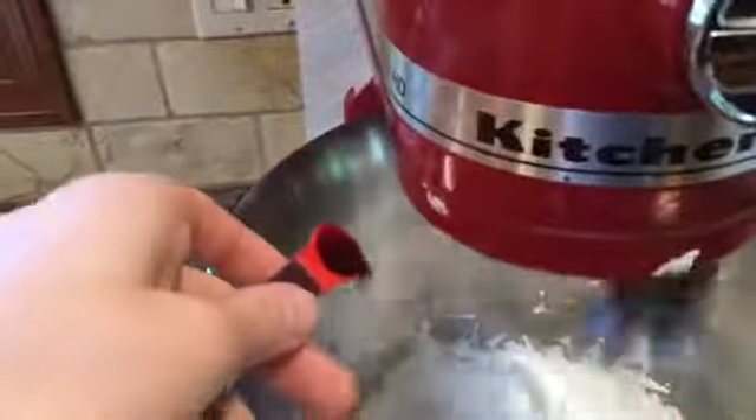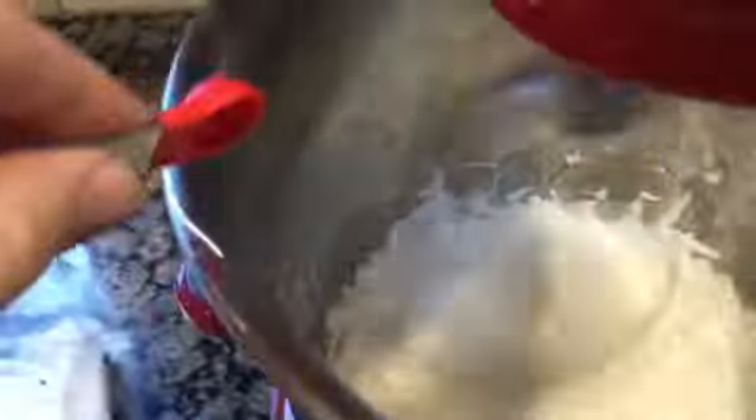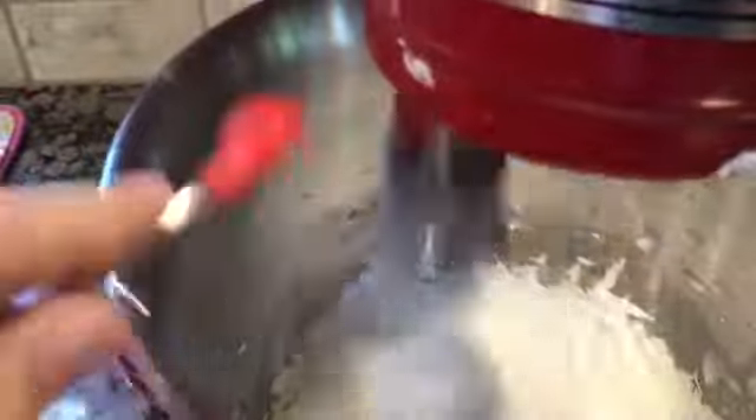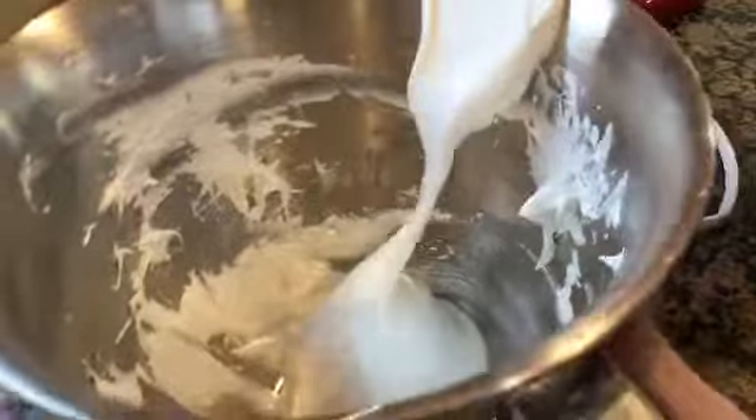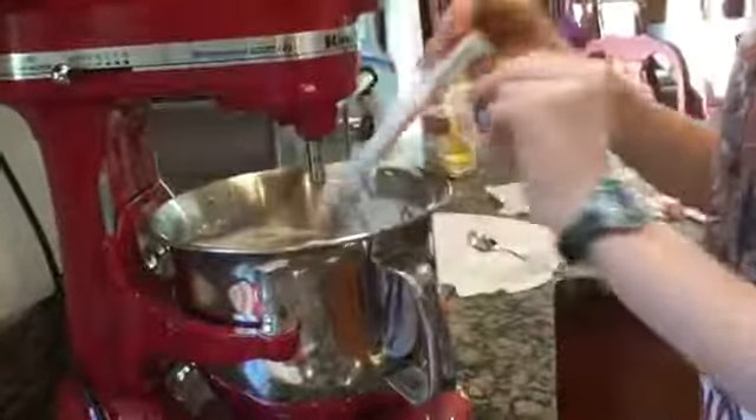Now that the peaks have formed, I'm going to add one-fourth of a teaspoon of vanilla. Now we have our Swiss meringue, and we just need to add the butter and the pistachios. First, I'm going to switch the attachment to the paddle.